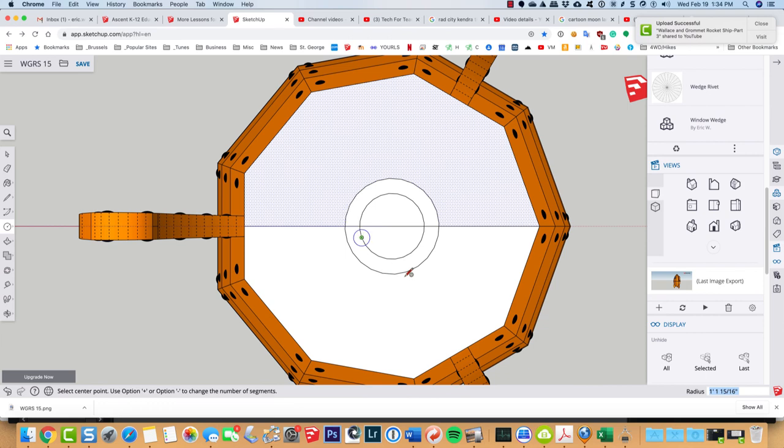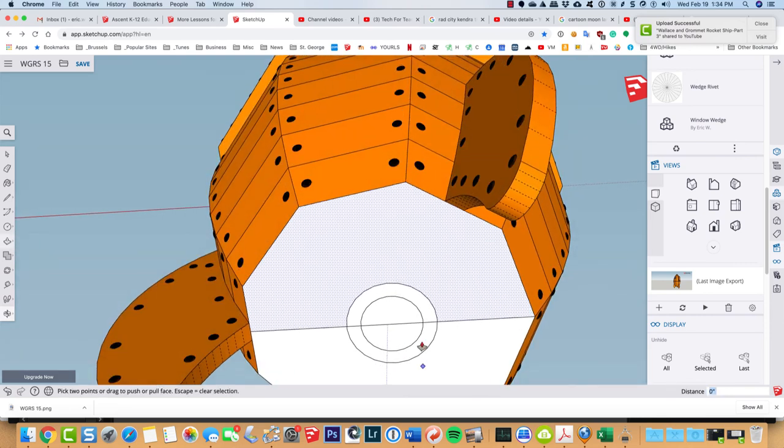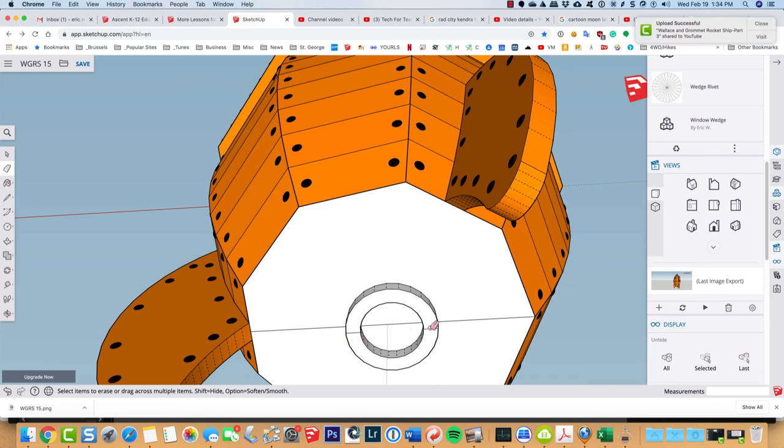Once the face is closed, I'll align the view and draw a line across the bottom to easily find the center. Then C for circle to draw the hole for where the fire comes out, plus one more circle for a ring. I'll select both faces and use P for push-pull to pull them out a little — double-click on the second to pull it out the same amount. Then erase that segment and that segment.